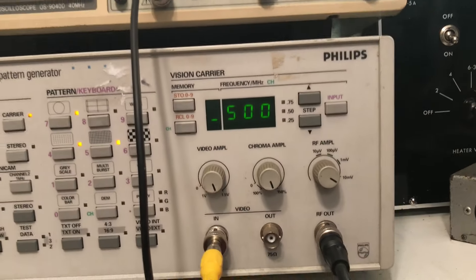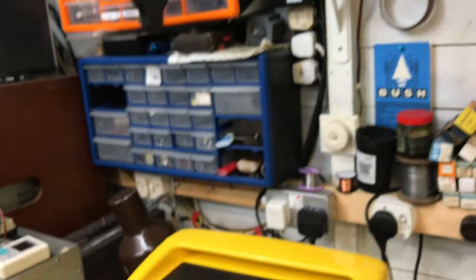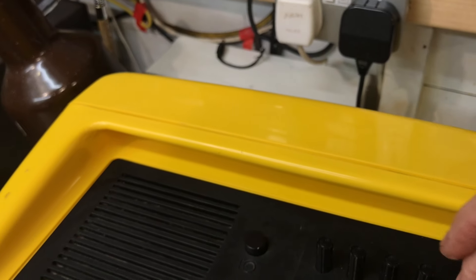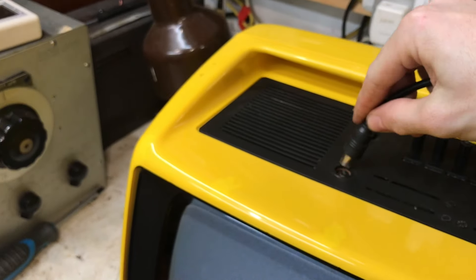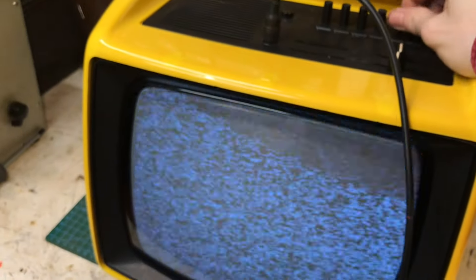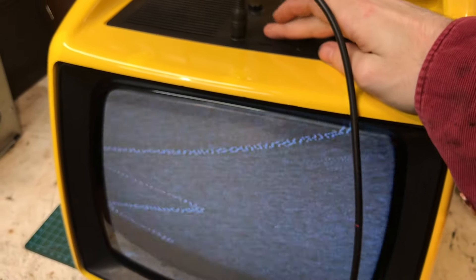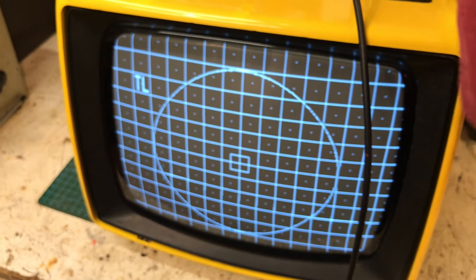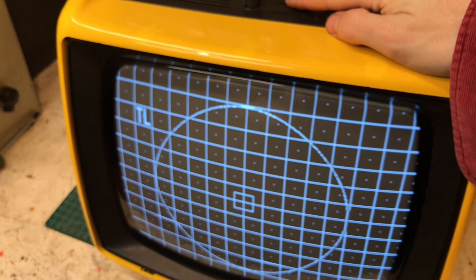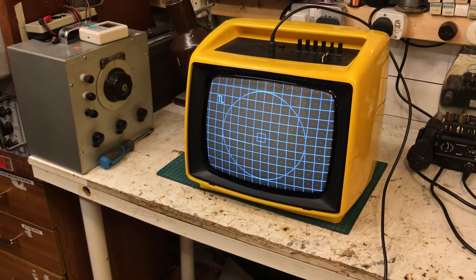Let's see what the pattern generator says. 500 MHz — I think that's somewhere around near channel 21, isn't it? Somewhere near there. 32. Let's see. Turn our volume down, I don't want it to be too loud. And that doesn't look too bad, does it?